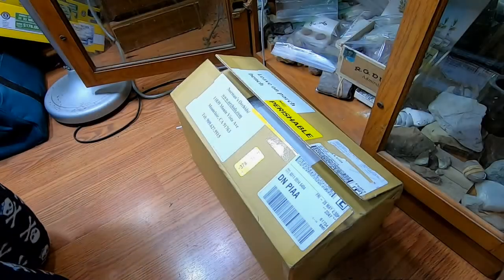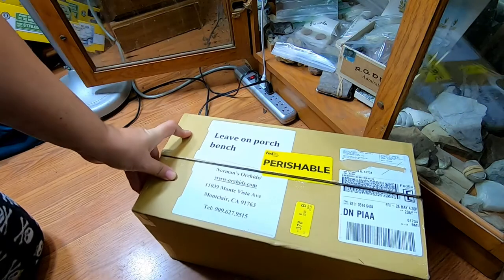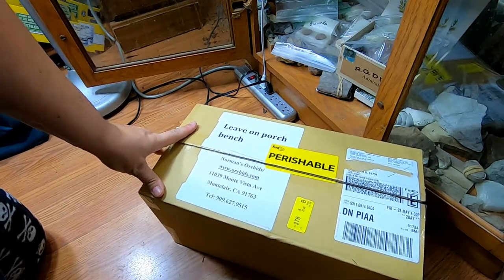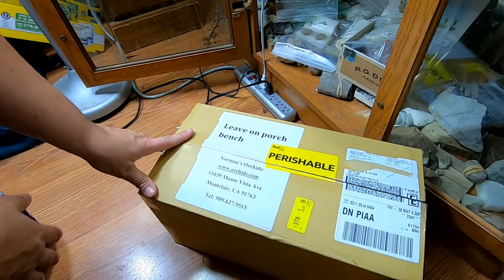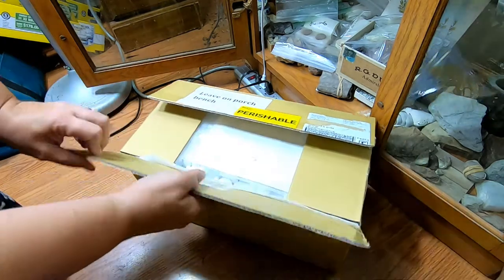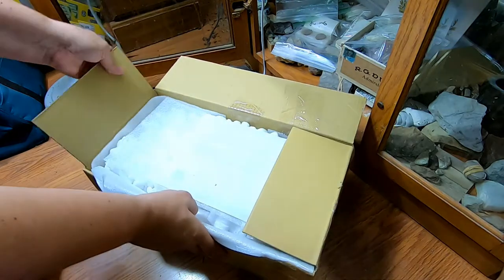Hey guys, it's Anne over at Plant Obsessed and today we're doing an unboxing. Sorry to my worm people, but I ordered orchids — this is my first real orchids I've ever purchased and I got them from orchids.com, also known as Norman's orchids.